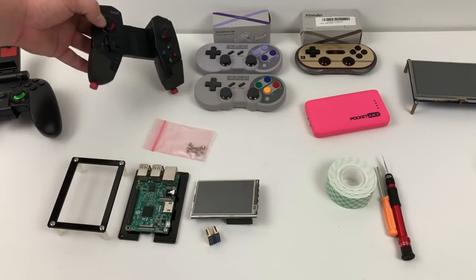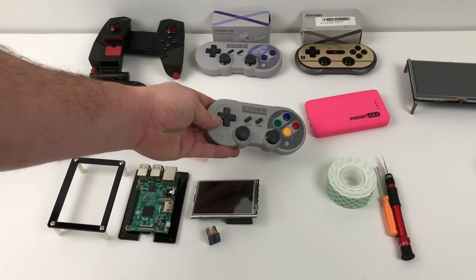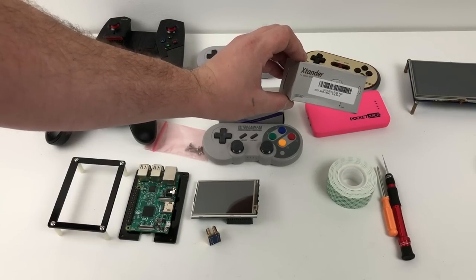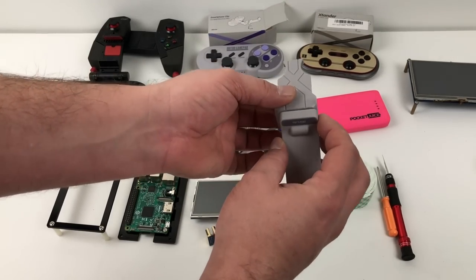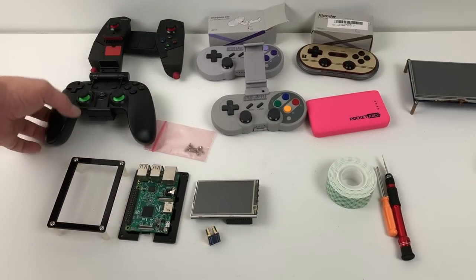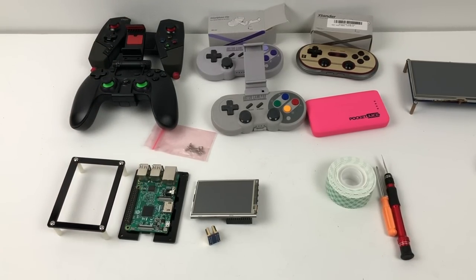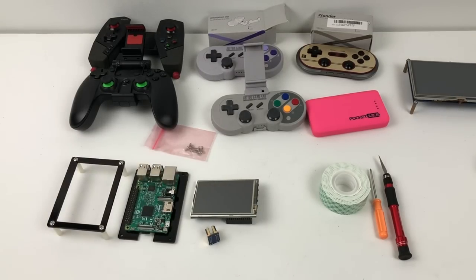I won't be using either of those controllers in this tutorial, but I do recommend the GameSir G3S. I'm going to be using an 8Bitdo FC30 Pro, or SF30 Pro, along with their phone clip. You can also use an older 8Bitdo controller with their extender — it's just a phone clip that goes right on top of the controller. This is a Bluetooth option, so you do have to set Bluetooth up. These are $50 plus about $8 for the phone clip. You'll also need a screwdriver, some double-sided sticky tape, and something to cut it with.